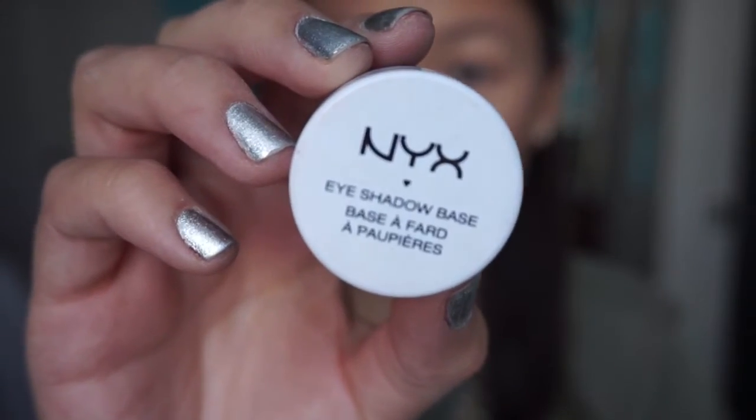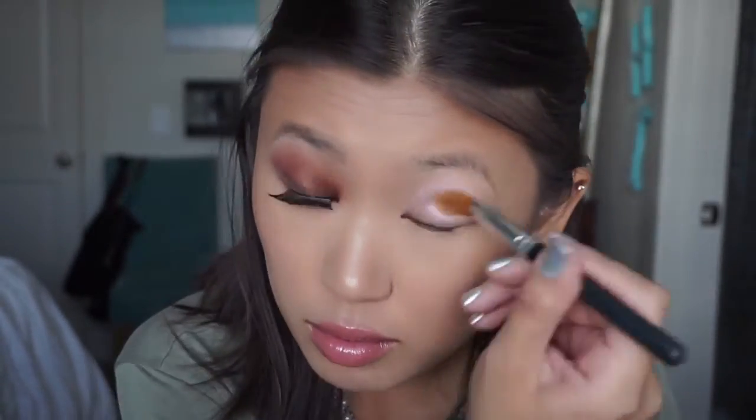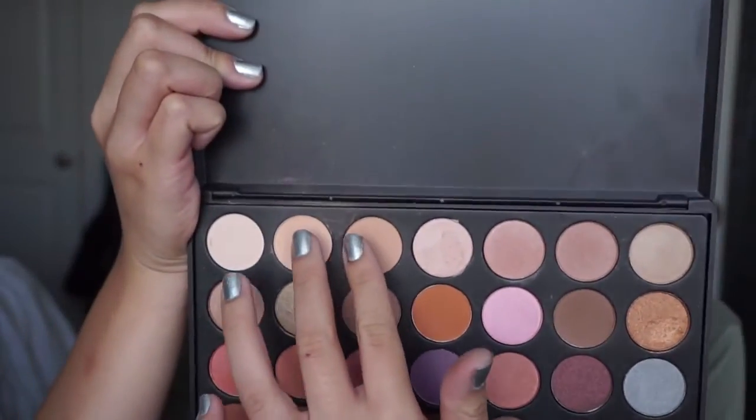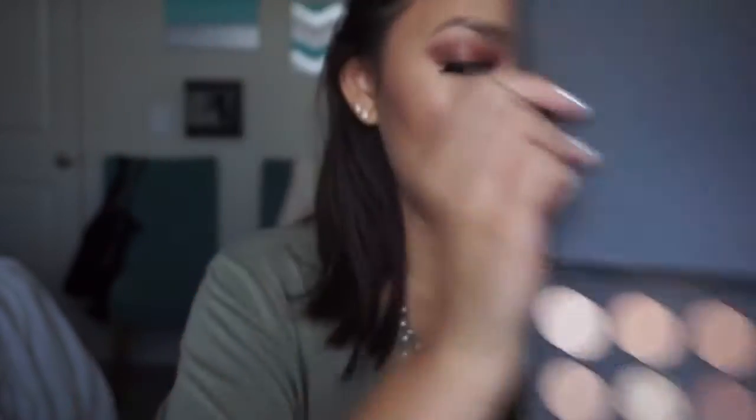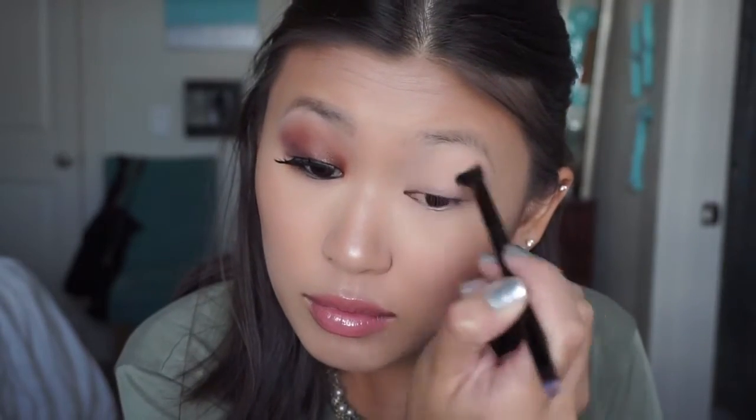I'm going to start out with my NYX eyeshadow base in ESB01 and I'm just putting this all over the lid with a concealer brush. Once I'm done with that, I'm taking these two colors from my Morphe 35W palette on a fluffy side of my brush and I'm going to put that all over the lid where I just put that eyeshadow base, to ensure that there won't be creasing and that all the colors will be smooth and blended together.